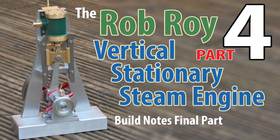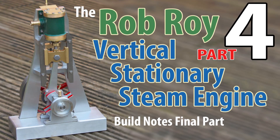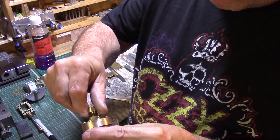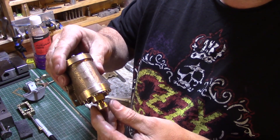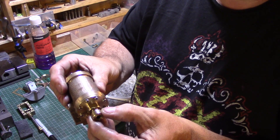Welcome to part 4, the final part of my Rob Roy engine build, and I do hope that you have enjoyed this series of videos. I've built a few engines over the last couple of years, but this is the first one that I have documented as the build progressed. In this video there are a few odds and ends to tidy up and the engine will be complete.